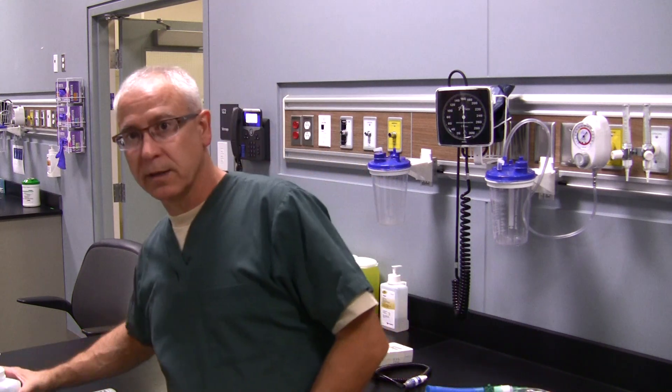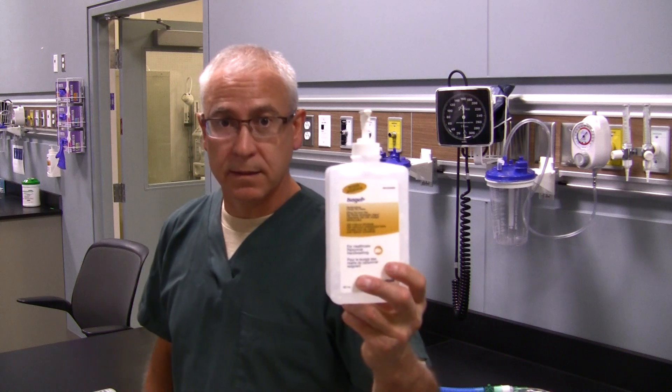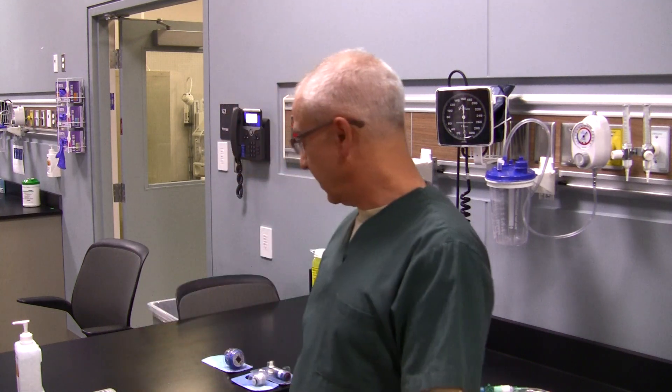Before you do anything that's patient care related, make sure you adhere to the infection controls, policies, and procedures set out for you in your hospital. At a minimum, make sure you wash your hands or use a hand sanitizer product. Make sure you've got gloves on, mask if you need it, protective eyewear or a face shield — whatever you require to ensure you are protected from the patient and the patient is protected from you. You could also include a gown, etc.